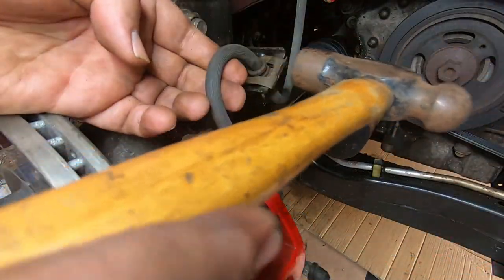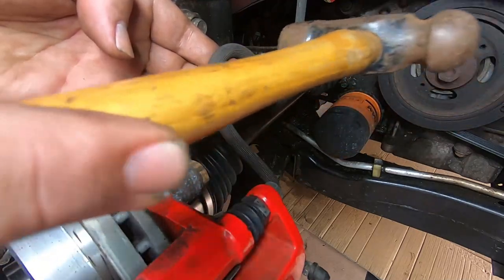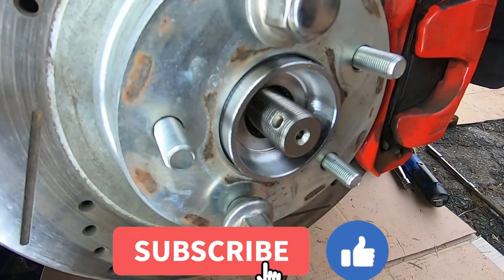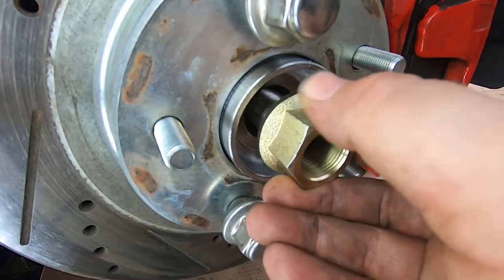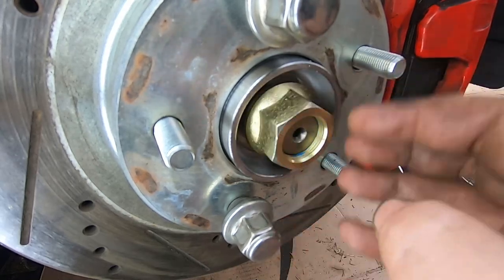Now we're putting on that brake line clip again just to keep the brake line where it's supposed to be — a couple taps with the ball peen and there it goes. Spindle time — put a little bit of thread lock on that too, because better safe than sorry.